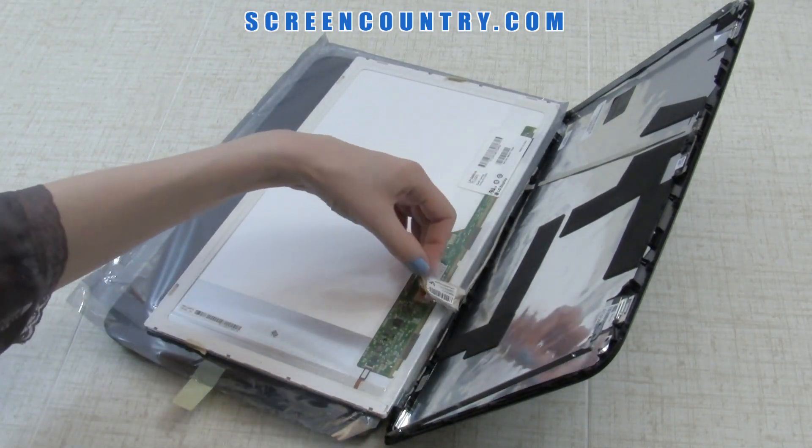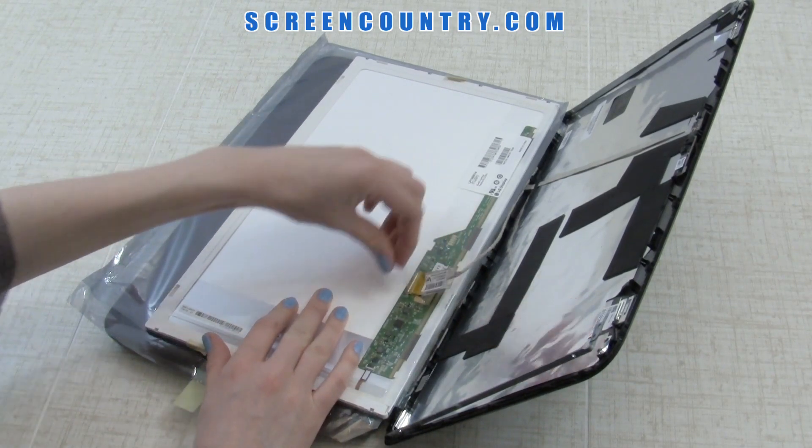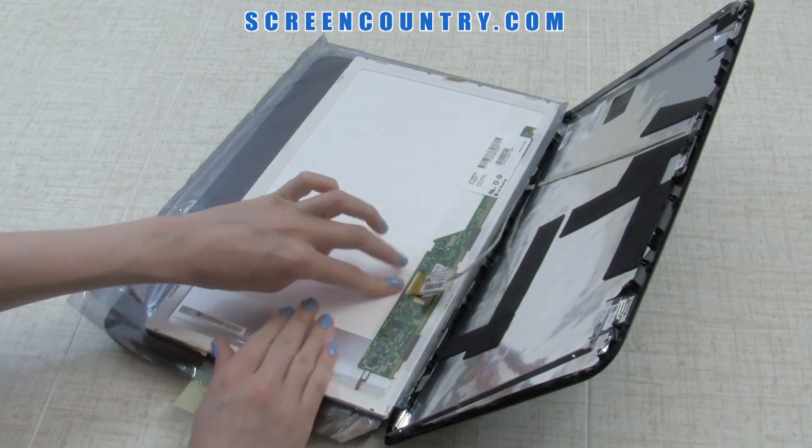Reconnect the video cable. Be extra careful when attaching the video connector — both connectors are very fragile. Secure the video connector with adhesive.